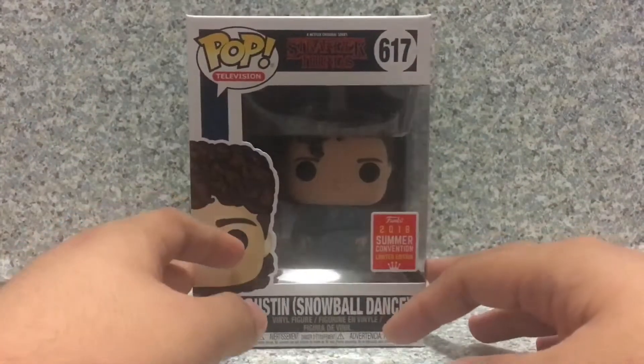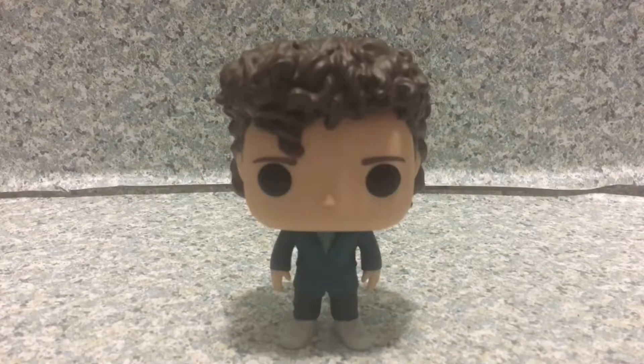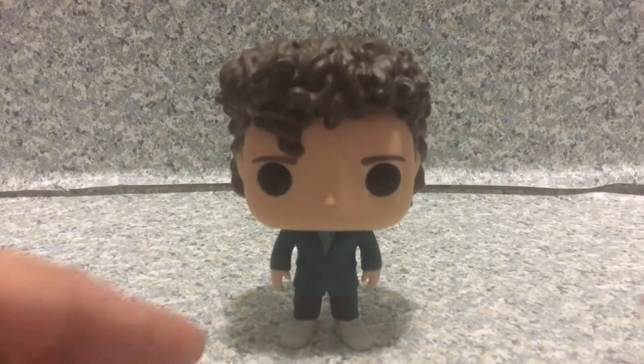So that's about it for the packaging. Now let's release Dustin out of the box. Here we got Dustin out of the box. Now take a look at the Pop here.